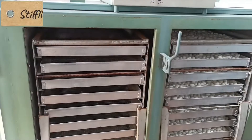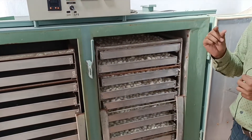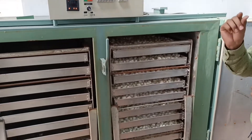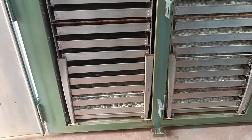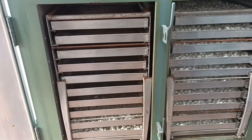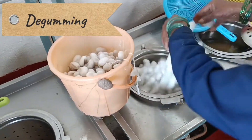This process is called stifling. Stifling is the process in which we dry cocoons in a hot air oven to remove moisture from cocoons, and it also kills the pupa inside the cocoons. This step is quite important because it stops the growth of the pupa inside the cocoon.